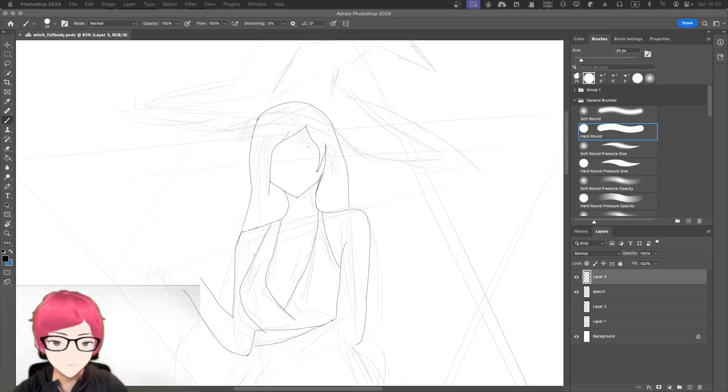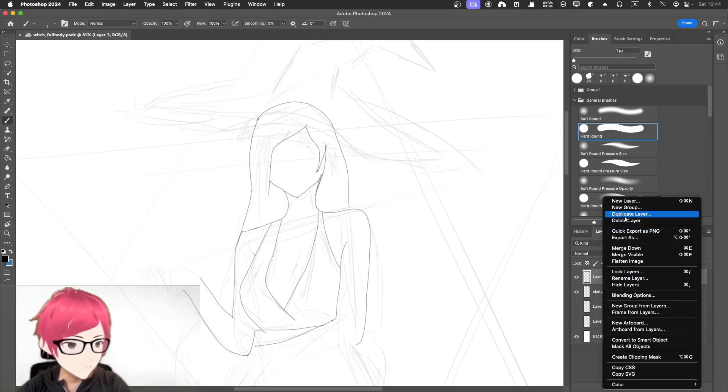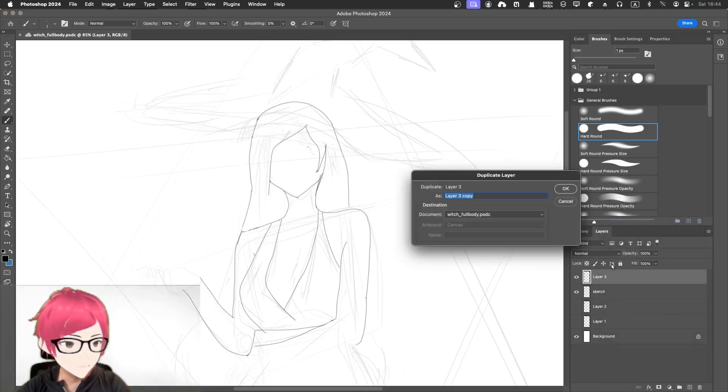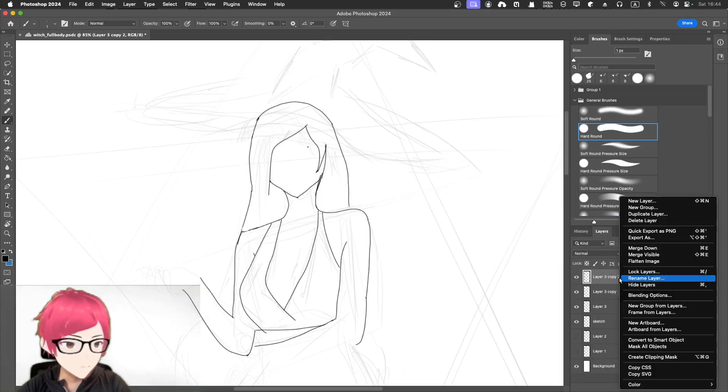I haven't drawn the hand yet — I did that intentionally, I'll do it later, I promise. Right now I don't want to get stuck there. I'm thinking maybe we're not using the hard round brush because it's too transparent. Let me duplicate the layer — maybe duplicate it a few times — to make the line more visible. That's more like it.